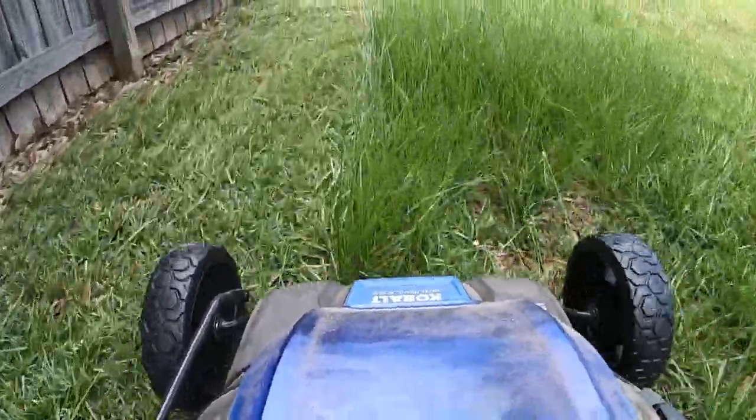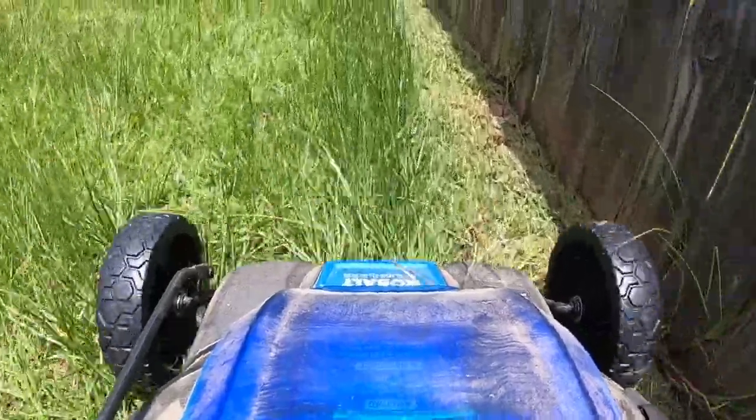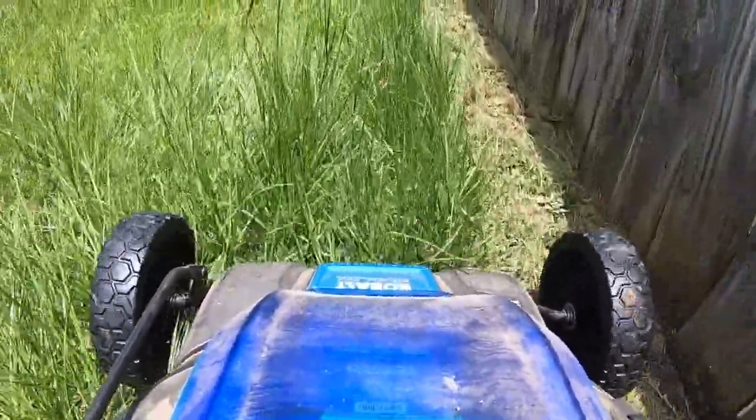Today I'm going to be talking about my Cobalt electric lawnmower. It's my first battery-powered lawnmower and I'll discuss everything from battery life to maintenance to how well it does in overgrown grass.